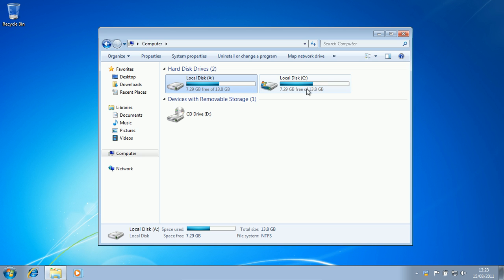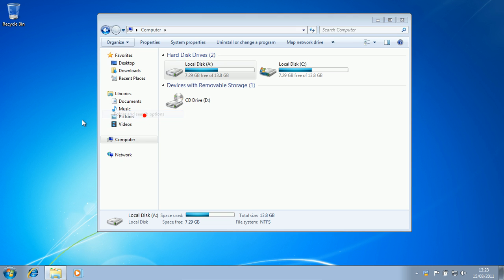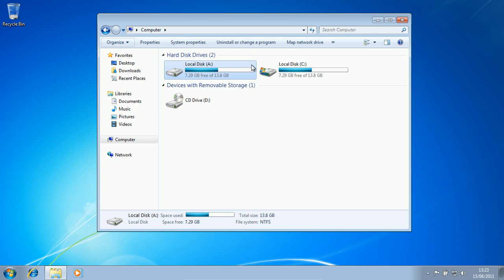Now, I know that this isn't some hidden folder or something, because I've been to Organize, Layout, Search and stuff, and I've unticked all the stuff I need to untick, and I cannot find a secret folder. So I'm guessing it's just a partition. But what doesn't make sense is that partition is 13.8 gigabytes of space, and it's the same as that. So I can't explain it.